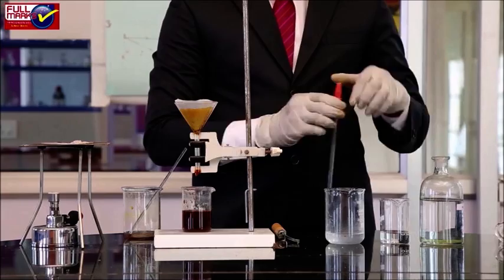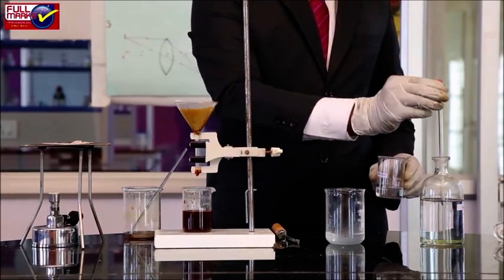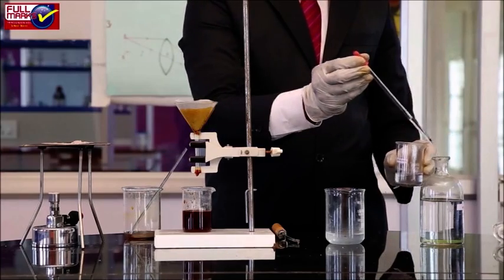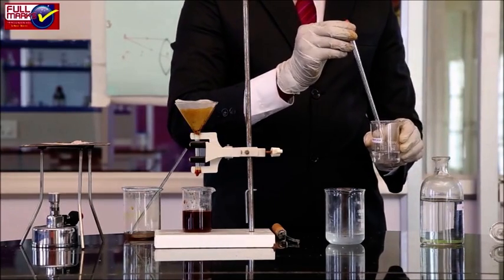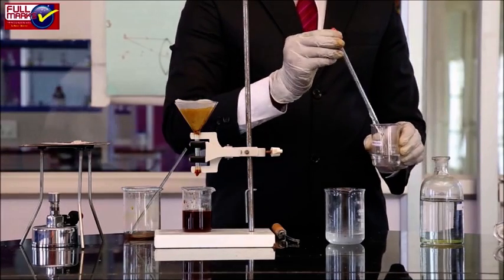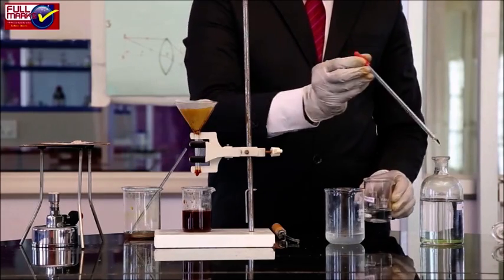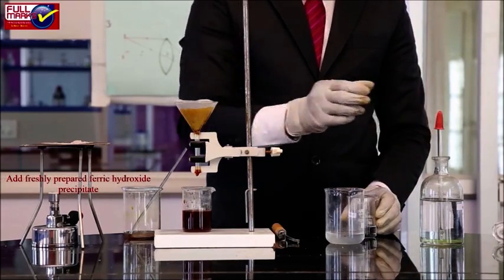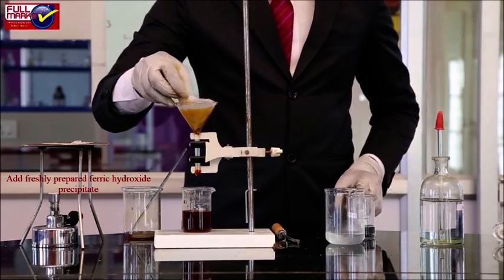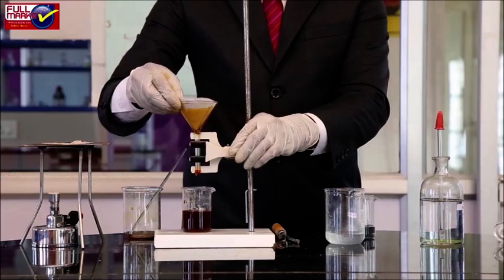Preparation of potassium trioxalatoferrate(III): In a clean 250 ml beaker, take 4 grams of hydrated oxalic acid and 6 grams of hydrated potassium oxalate. Dissolve them in 100 ml of distilled water by stirring with a glass rod. Add the freshly prepared ferric hydroxide precipitate in small amounts to the above solution with constant stirring.